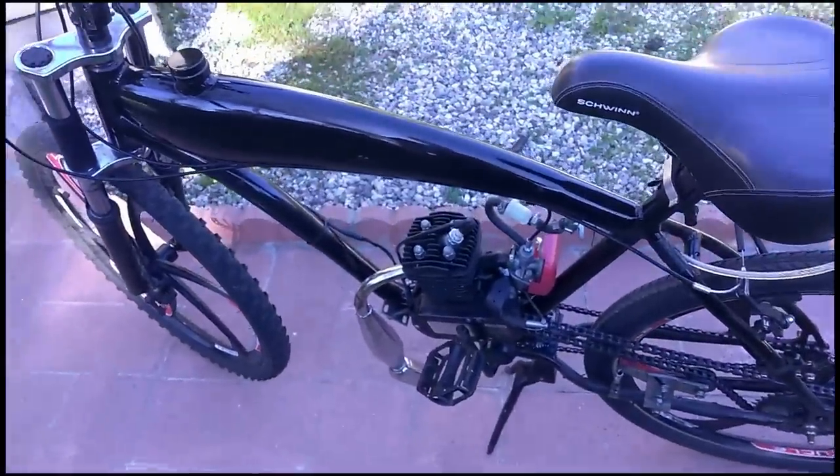So not exactly the best bicycle in the world, but not a bad motorized bike.